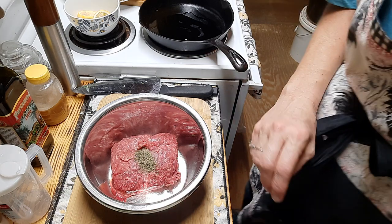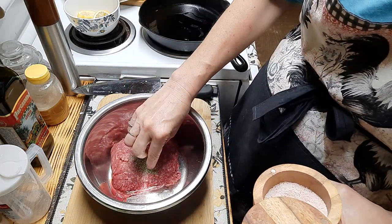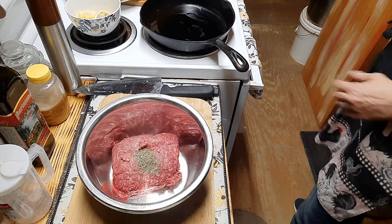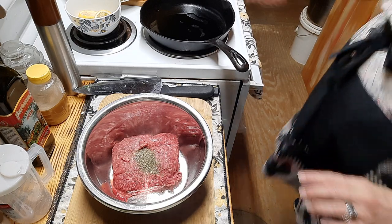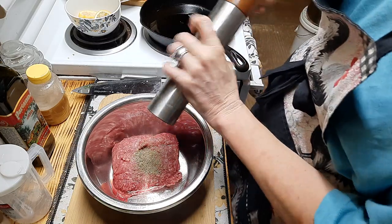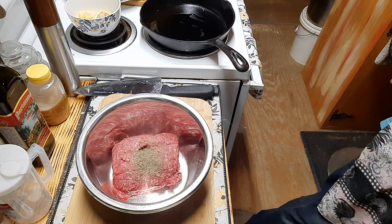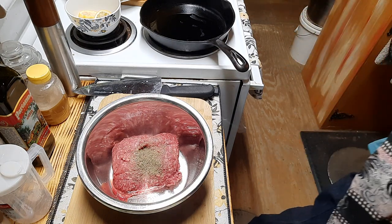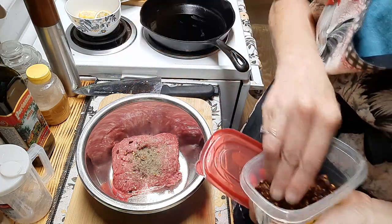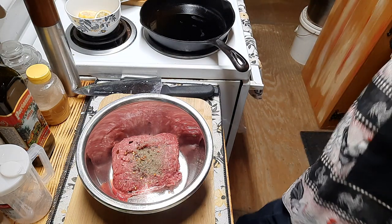I need a teaspoon of salt, a half a teaspoon of black pepper, and a pinch of red pepper flakes — that's optional, you do not need to add that. It just kind of gives it a bit of a kick but it's not necessary.